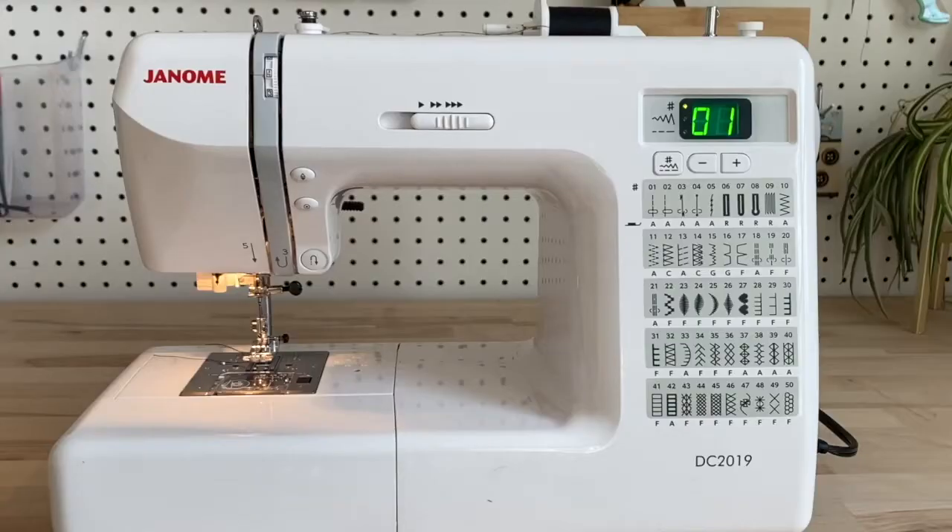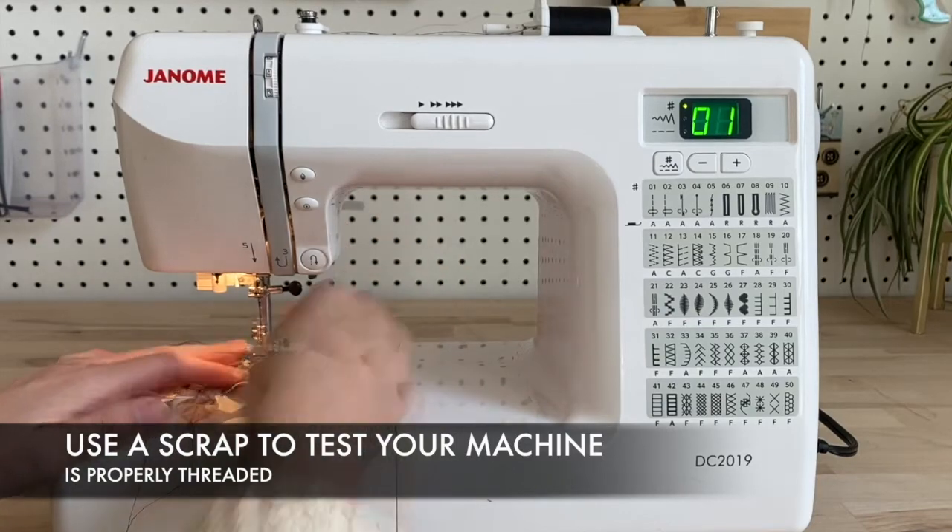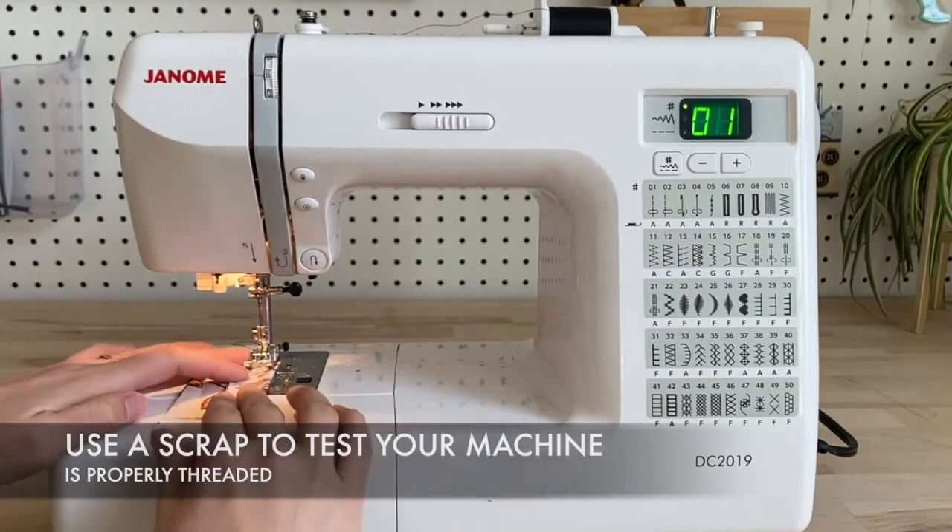Before you start sewing your actual project, make sure you test out that threading on a scrap piece of fabric. And if it looks nice, you're good to go. You've done it — you've threaded your sewing machine.